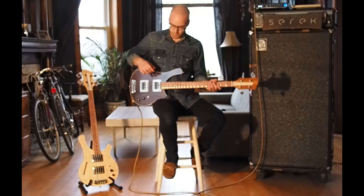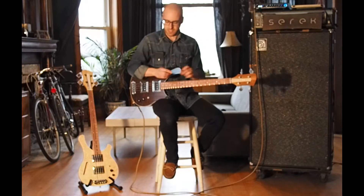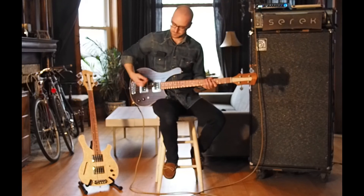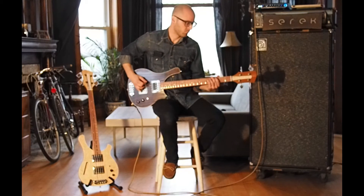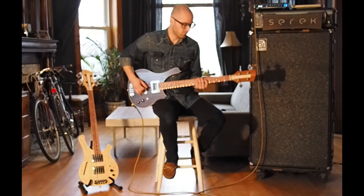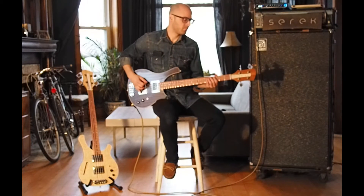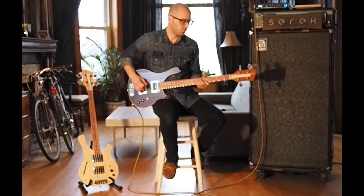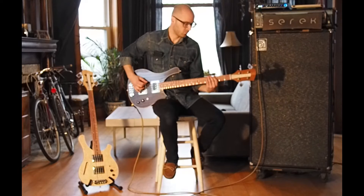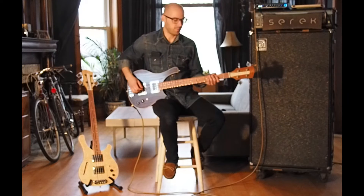Nice meaty, real round, boomy sound out of that neck pickup. Let's do a little bit of playing with a pick — back to the bridge pickup, then both pickups, and the neck pickup.